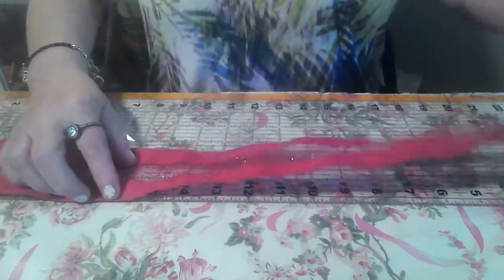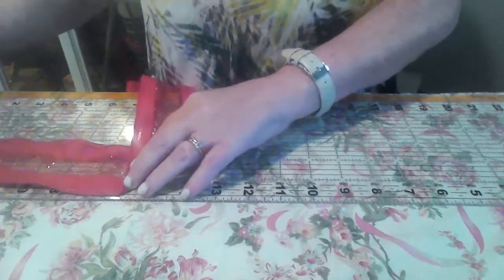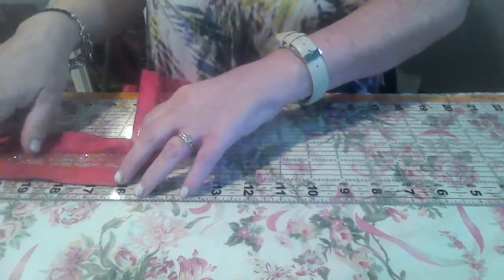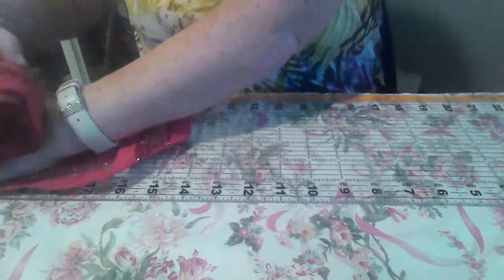Go up to 16 and flip it over. Then count: 1, 2, 3, 4, 5, 6, 7, 8 — all the way to the end. And bring it over.